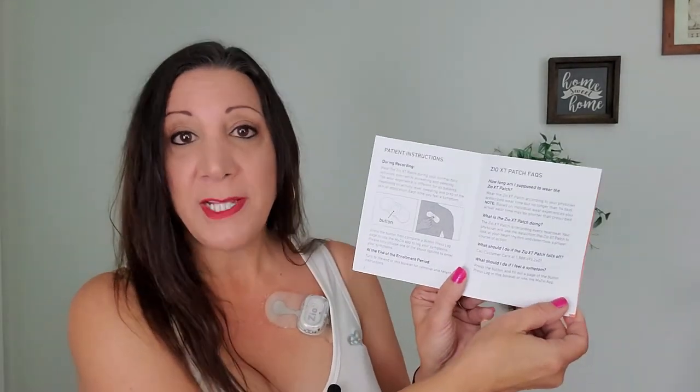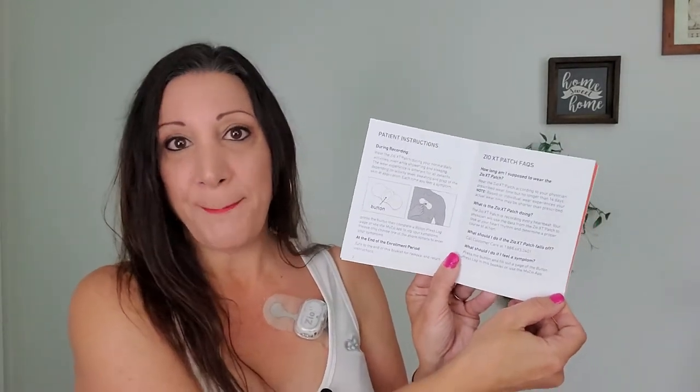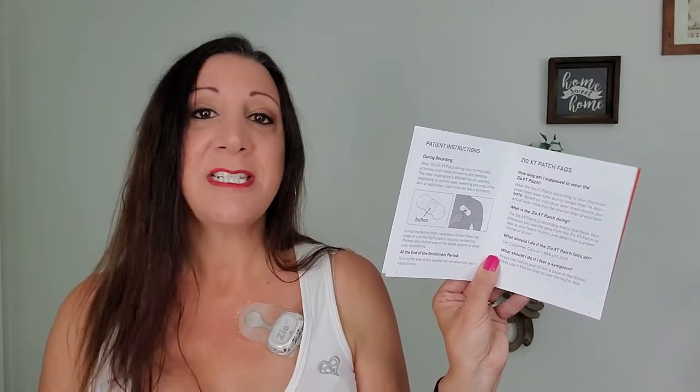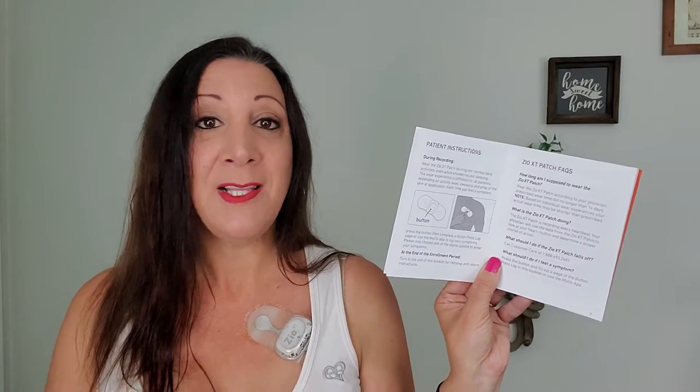If the patch starts falling off, make sure to call the company. They also say do not shower for 24 hours, just so the patch adheres very well. And do not exercise so much that you become too sweaty in the first 24 hours either.